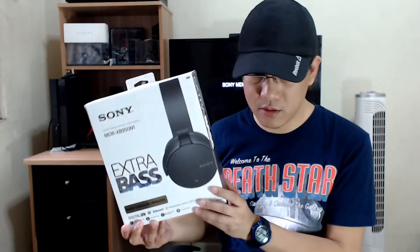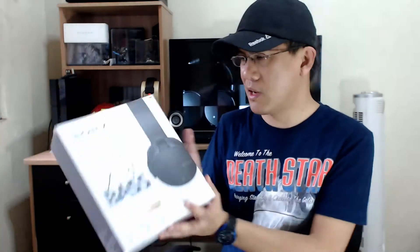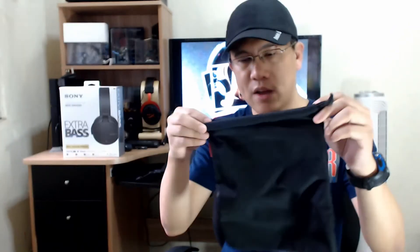Let's see what comes in the box. This is the box of the 950N1s — it's really nice, really simple, no frills packaging, nothing fancy. And I don't really mind; what matters is the product itself. Aside from the headphones, we get the headphone cable, just in case you use this wired if the battery goes dead on you. We also have a USB cable for charging, and a carrying pouch in case you're traveling or carrying the headphones around. That's it — no more, no less than what you need.